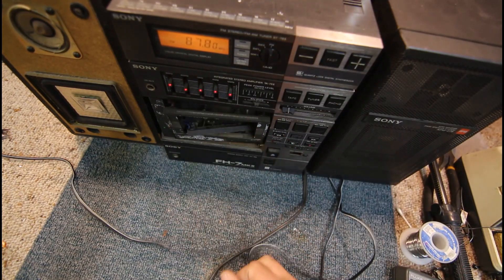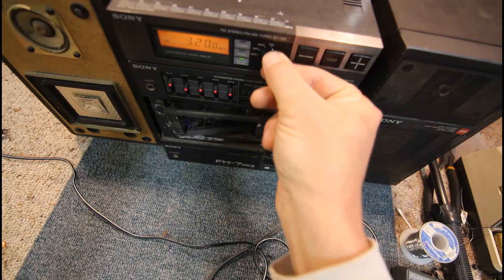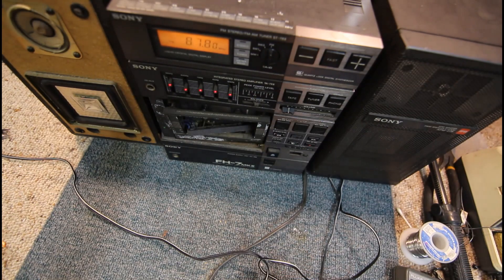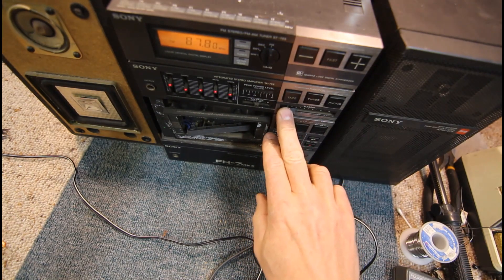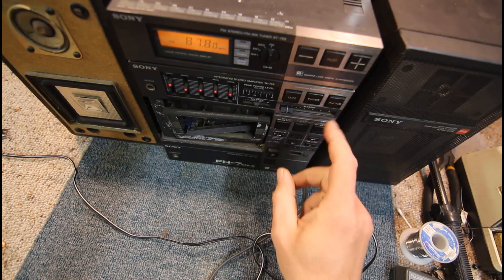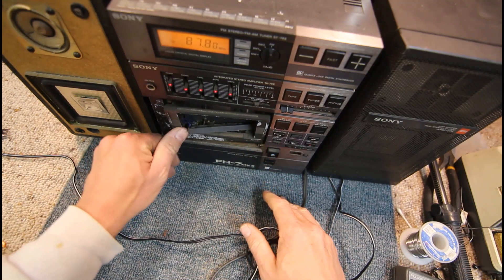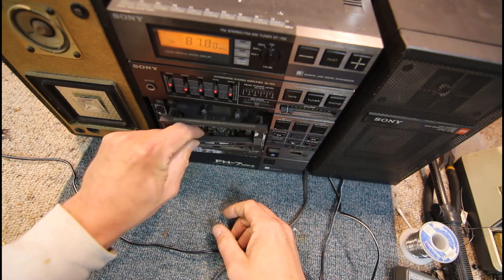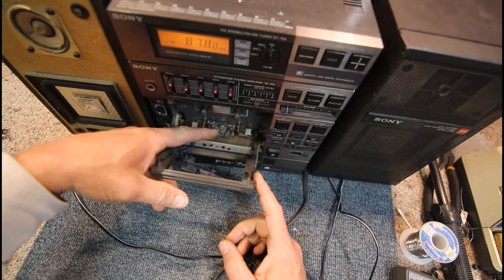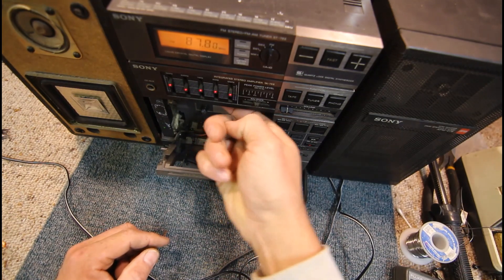Our tuner is going — surprisingly the light's actually working in this one. A lot of the time that was a common thing for failing. Looks like we've got a couple of shortwave bands and our AM also works. The volume control needs a clean, though it seems to be getting a little bit better now that I've used it a bit. We've got phono, tuner, and tape inputs. The tape deck is obviously there but not in the best condition — auto-reverse, and the head's actually sitting in between.